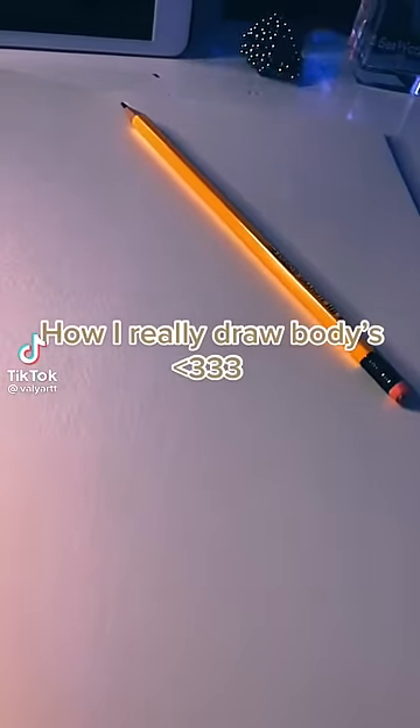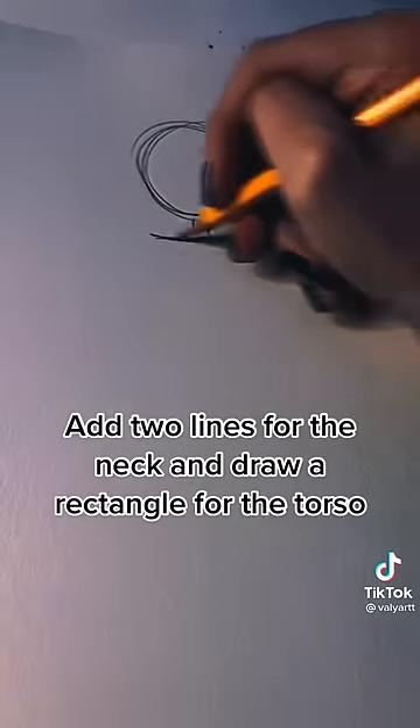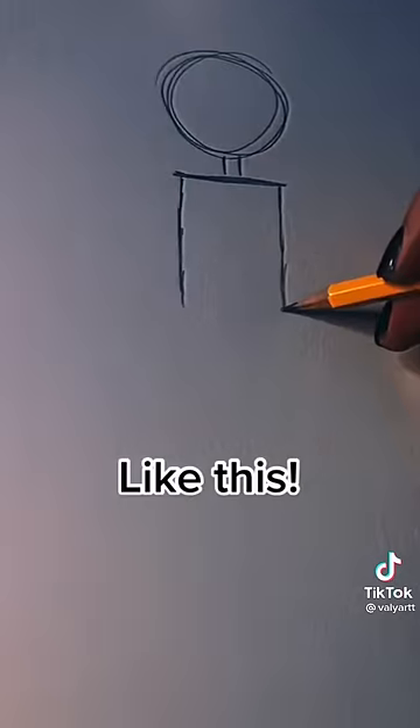How I really draw bodies. Start with a circle for the head. Then add two lines for the neck and draw a rectangle for the torso, like this.